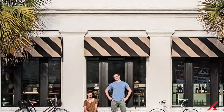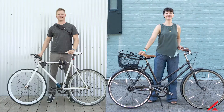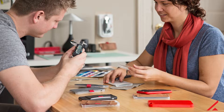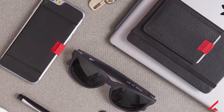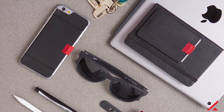Before we get started, I just wanted to talk a little bit about Distill Union. They're a small company based in Charleston, South Carolina, led by a two-person design team, Nate Justice and Lindsay Windham. They've been a recent partner of ours, so we're going to be selling these two products on our website. They also make a bunch of other products, including some bifold wallets, sunglasses, phone cases — you name it. And they're just great to work with. Nice people.